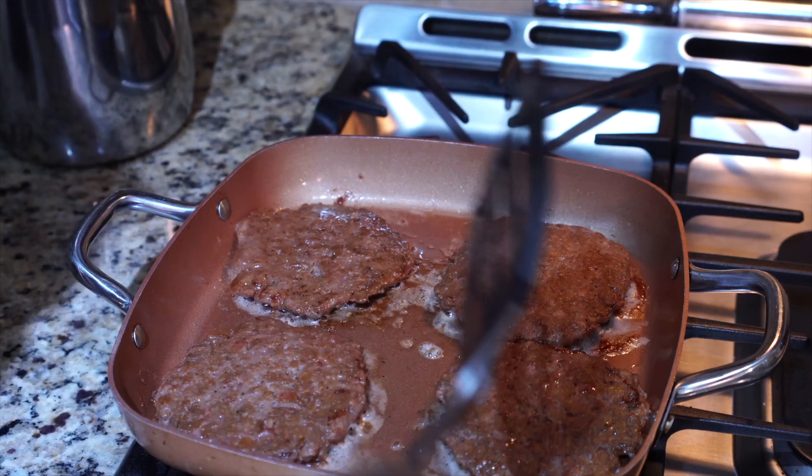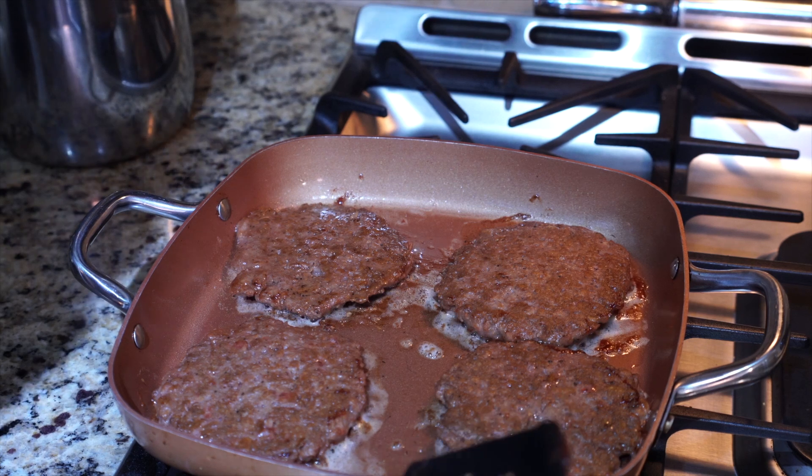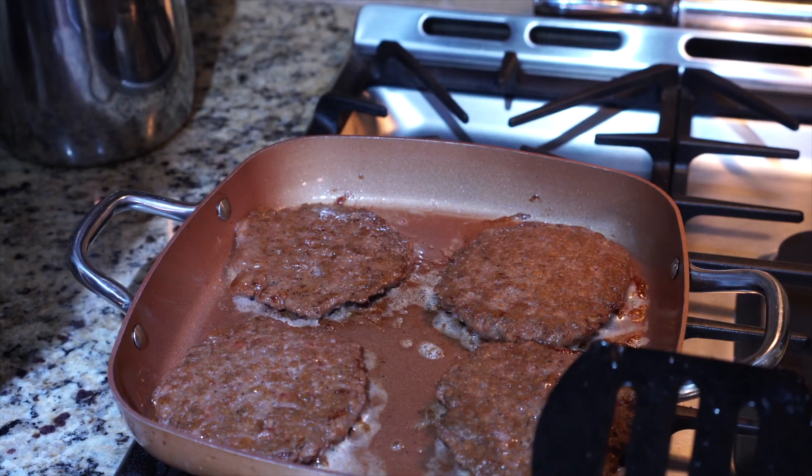I'm still working with them here. I'll let you see the finished product and then you can see my face real time when I taste it. You see the little... interesting.